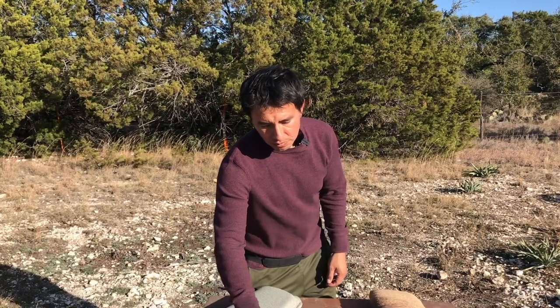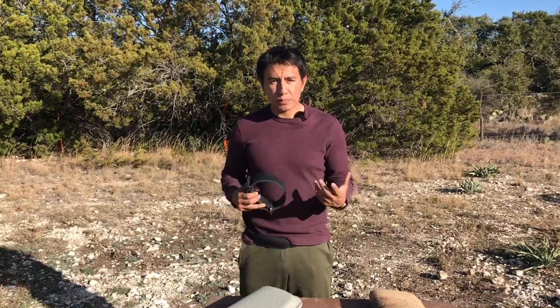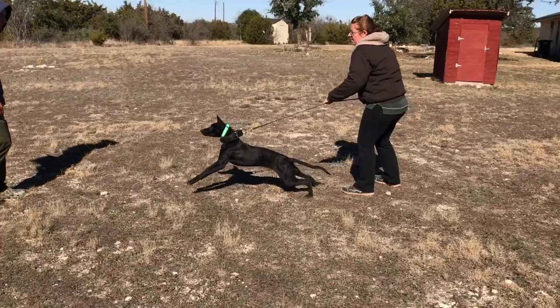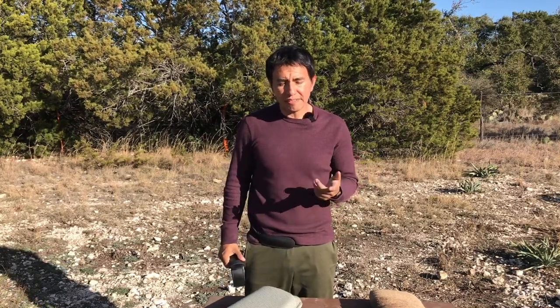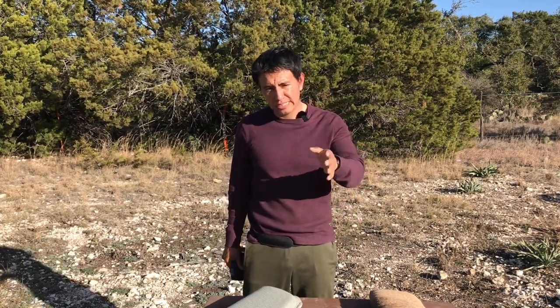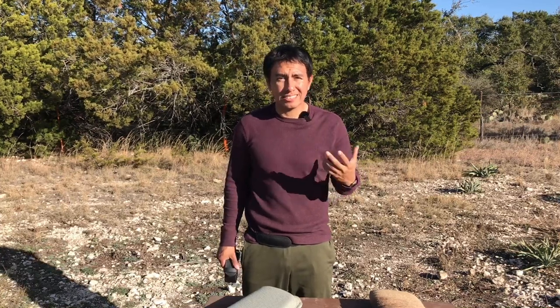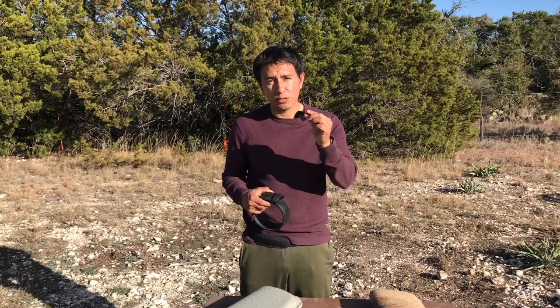Some equipment I'm going to go over for bite work with a puppy or young dog: one very important piece right here is the agitation collar. If you're doing this in prey drive, this puppy is going to be excited, at the end of the leash getting super pumped. I want this puppy to be comfortable. If you have the puppy on a very thin ID collar and it's jolting itself at the end of the leash, it's not going to feel good and could cause long-term damage to that very fragile, thin neck. For a seven or eight-week-old puppy, one of their little harnesses could work.